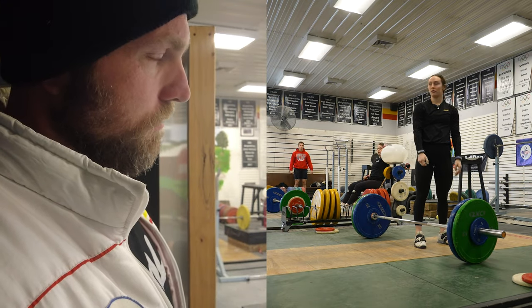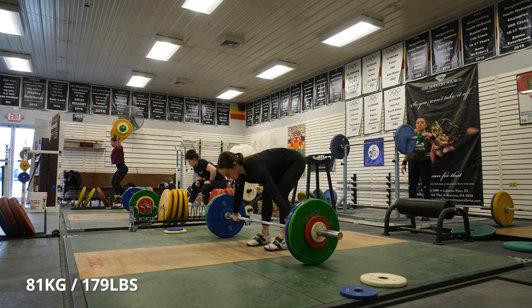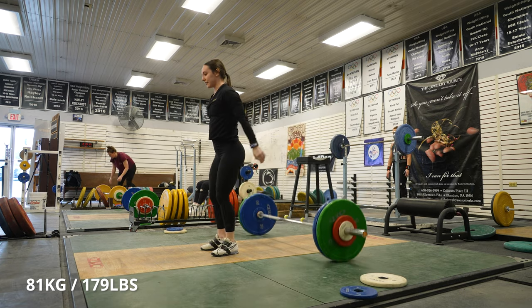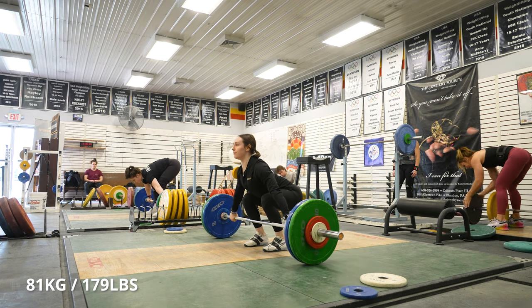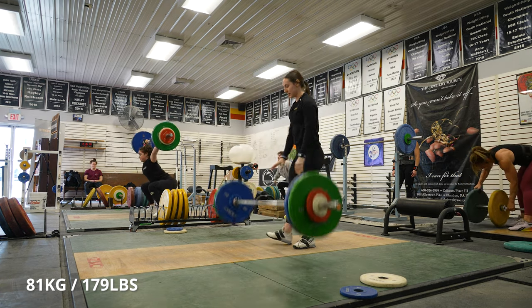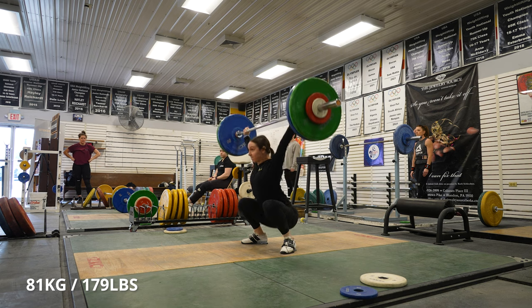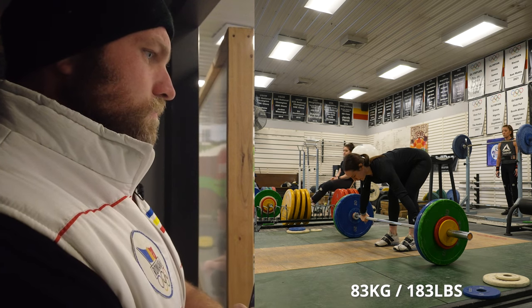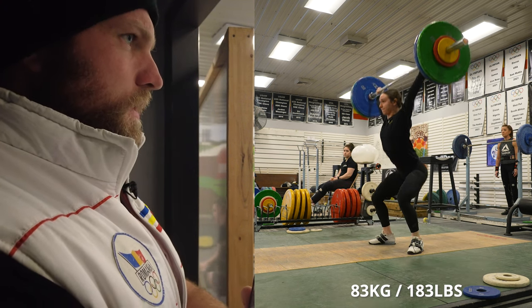Maybe you're good with the heels. Maybe your chest could come up a hair more. At 81 — stay on the heel a little more and then faster upper body. Yeah, that was way better there. Let's do that again.